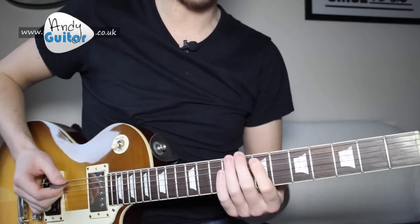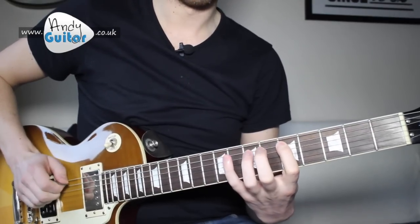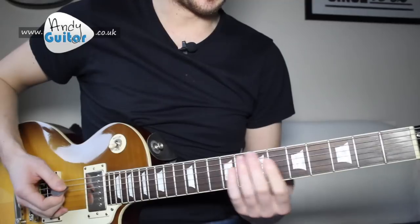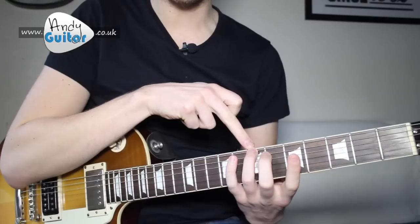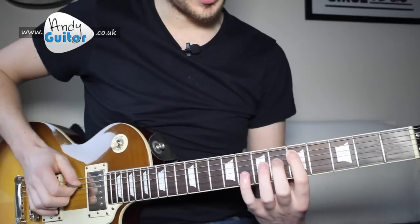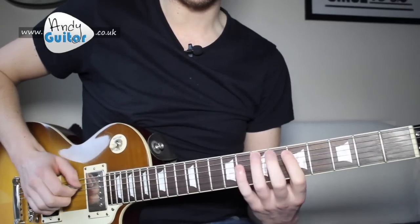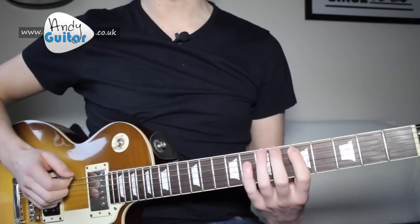This riff has two pretty obvious components. We have this little riff and then a palm muted power chord. The first part of the riff is your 3rd finger at 7th fret on the thickest E string, and then your 1st finger is at 5th fret on the 5th string. So 6th string to 5th string with your picking hand — 3rd finger to 1st finger. And they happen quite fast after each other.